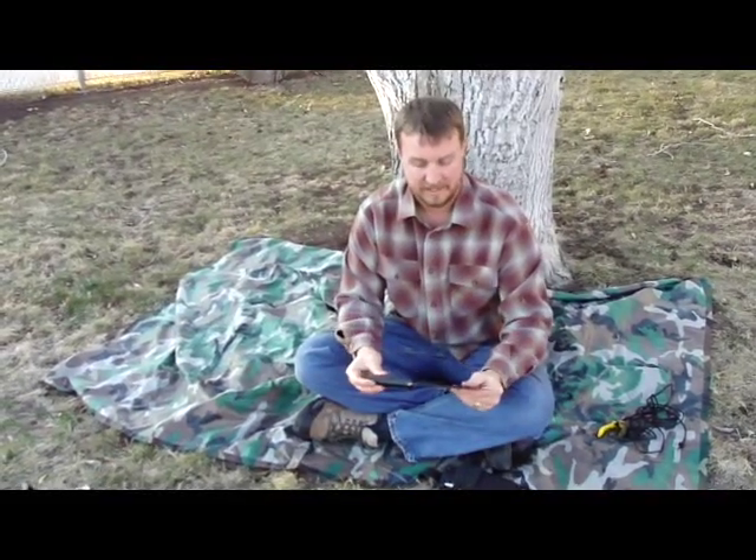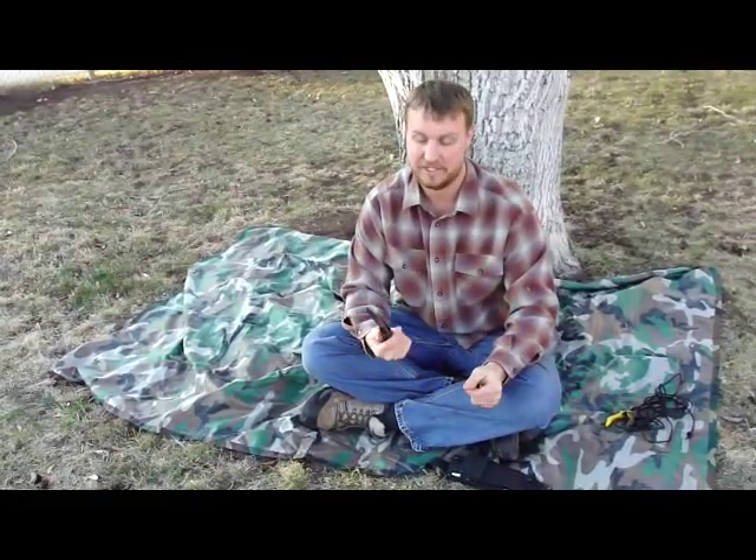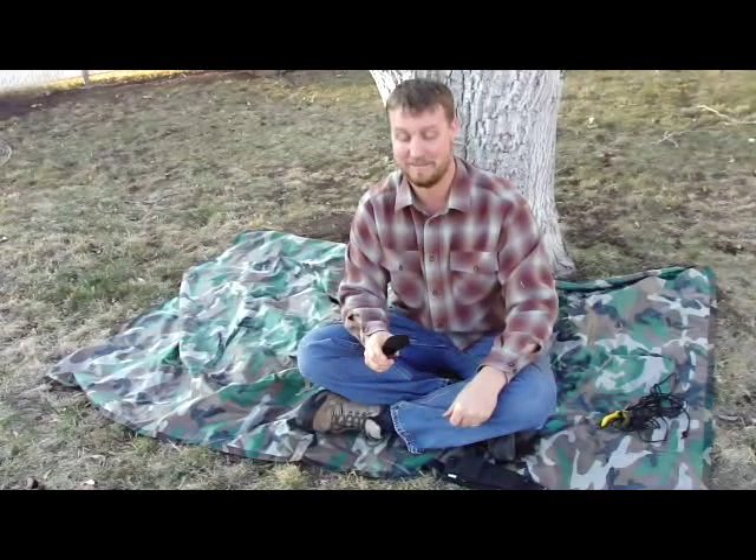The first great thing about all Cold Steel blades is that they come very, very sharp. They know how to put an edge on these things. As you're handling this knife, be very, very careful because it's going to have a very sharp edge right out of the box. When I first got this, I took it out and was cutting little saplings — it was only one swack and they just came right apart.